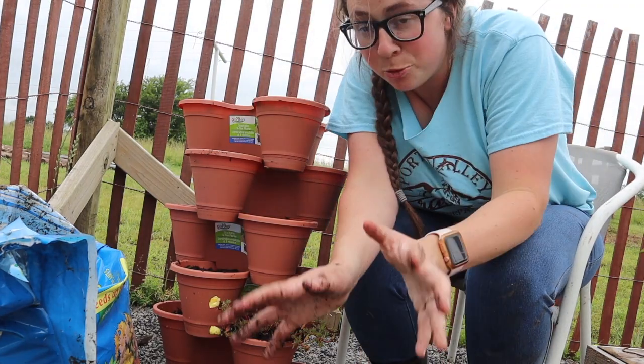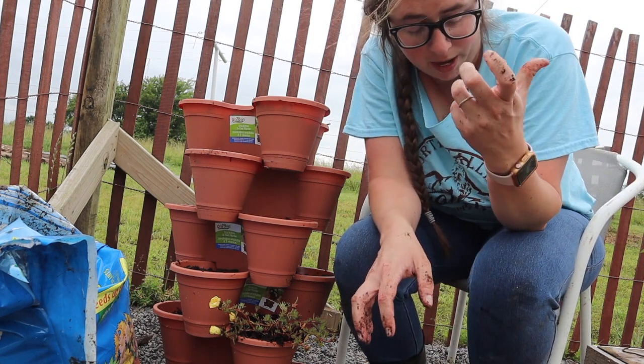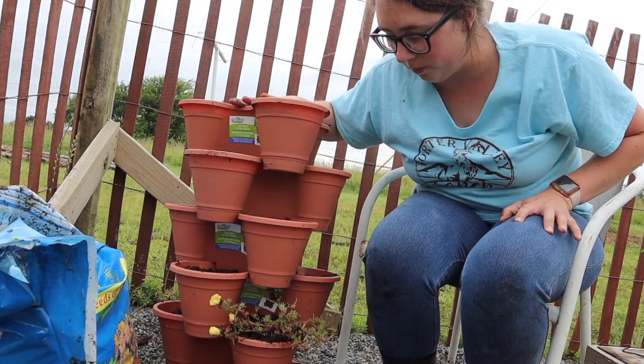If that's the only actual plant I'm going to put in it, the rest of them are seeds. Because I'm going to plant this lavender in one of my wicking tubs since it's going to get a fairly good size, and I feel like it would probably make this kind of heavy.